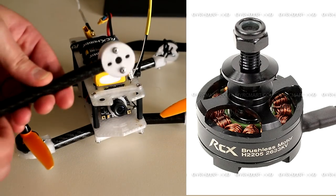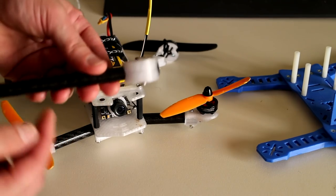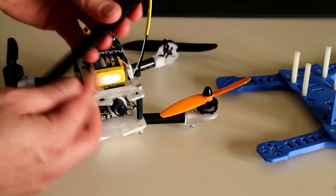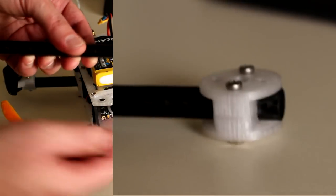I'll be upgrading these to 22-size motors very shortly, and in preparation for those motors which are in the mail — hopefully here next week — this is the new designed motor mount. The carbon fibre goes right through to the end where the motor would mount, rather than the motor hanging off the carbon fibre.